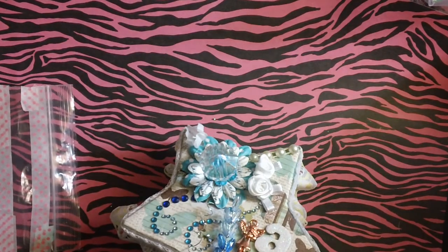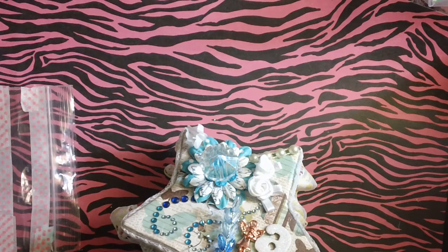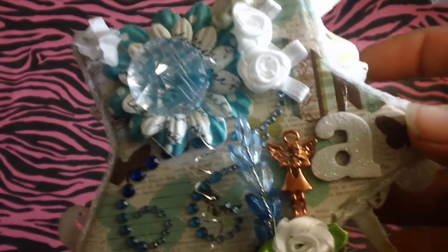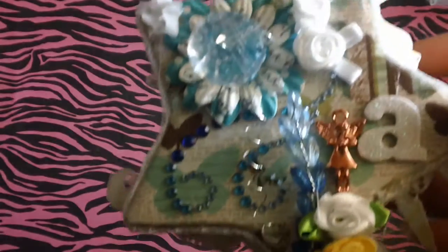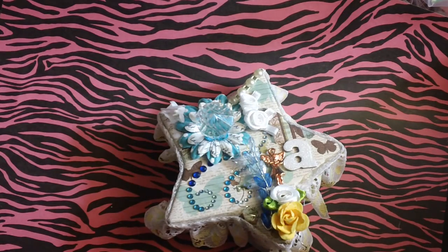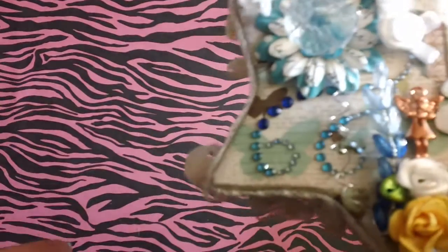I will be adding new flat backs to my store — pink ones and I believe a mint one, though I have to double check since I don't have them with me right now. I'll be adding those Monday or Tuesday. There's a dollar sale going on, and my store sale will be ending this Friday, the 15th. Everyone who has purchased something from my store was automatically entered into my giveaway.